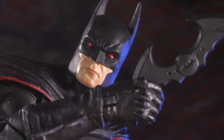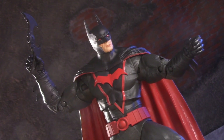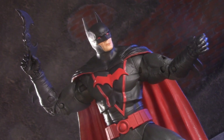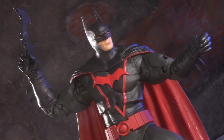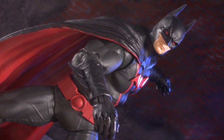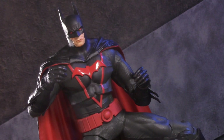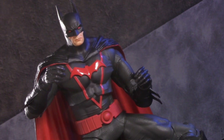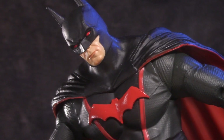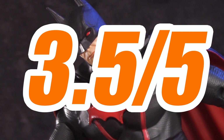This leaves us with nothing left to discuss but the price. This figure is the first DC Multiverse I've purchased with the new $23 price hike, and I have to admit I'm feeling a bit stung. Credit where it's due, McFarlane Toys is one of the last to raise its prices and it's also not that big of a leap. But even if it was only $20, I still have way too many nitpicks to justify the cost. For price, I'm giving Earth 2 Batman half a point, for a surprising total of 3.5 out of 5.